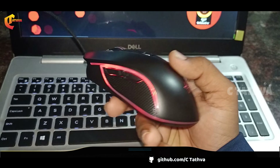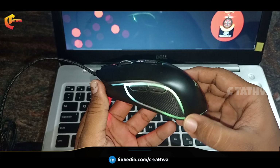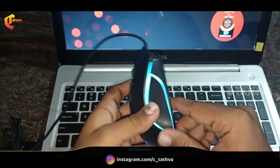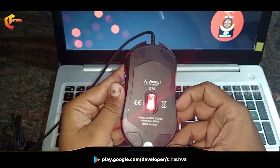If we turn the light on, on the left side it will glow. It is decent. You can use this gaming mouse with all the G74 buttons.